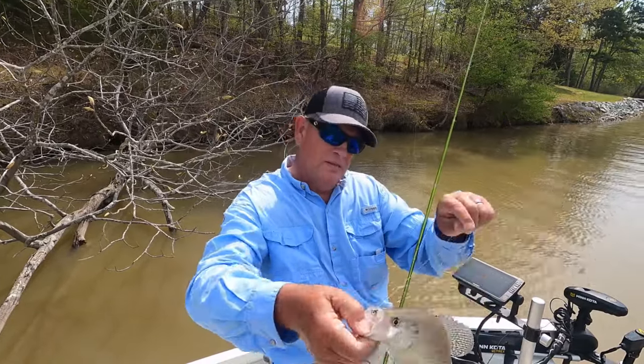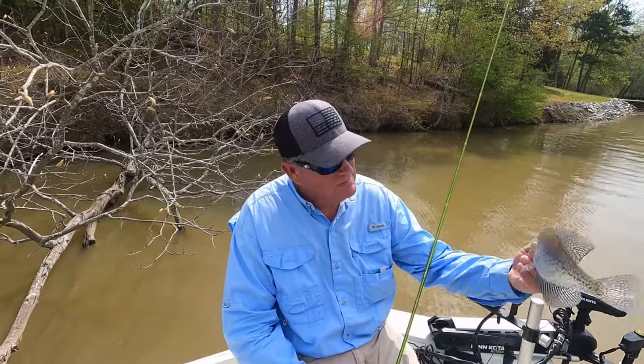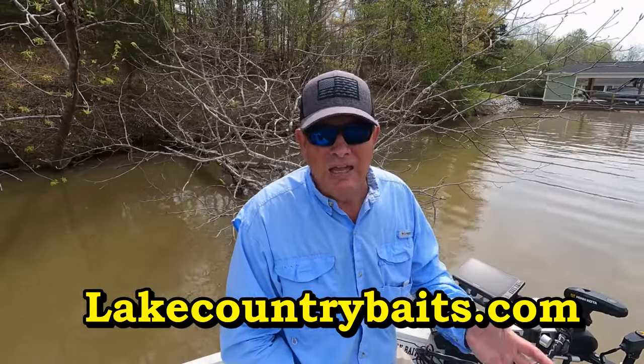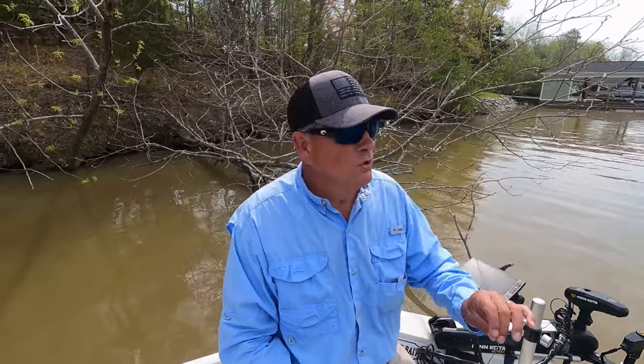That's about a 10-inch crappie — we'll put him in the pot, add him to the mix. With that fish, we're going to go ahead and end this video. Fish are on the banks; some are still out. A lot of the females are out scattered away from the banks. You can find fish in the brush, along the stumps, in the back of the coves. Caught all the fish today on Lake Country Baits. Give them a look — LakeCountryBaits.com. I think he's got 84 different colors, so anywhere you fish in the country, you can find a color that suits your water conditions.